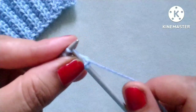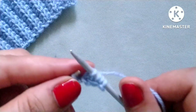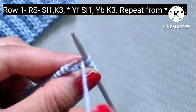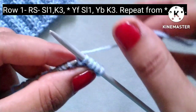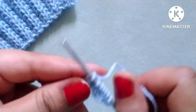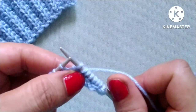Let's start the first row of the pattern — right side. Slip the edge stitch, after that knit three stitches: one, two, three. After these four stitches our pattern will start, and the pattern begins with yarn in front.